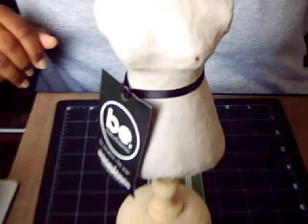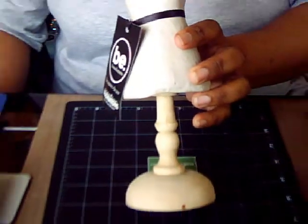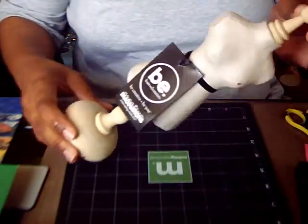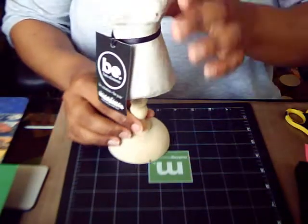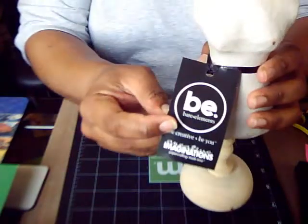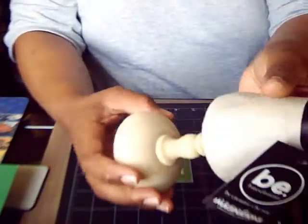Let me zoom out to show you. Isn't this awesome? It's so big I can't even fit it in the frame. It is by Bare Elements by Creative Imaginations.